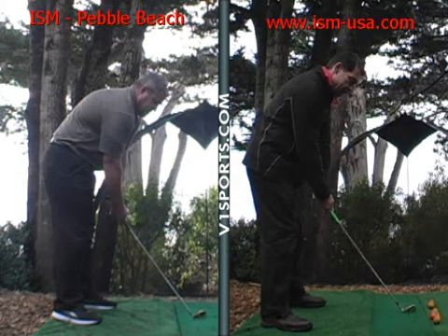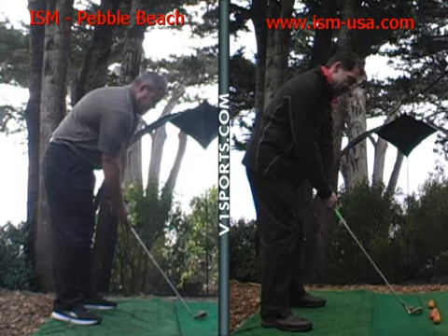I couldn't hit 35 drivers the way I did yesterday if I was fighting it — I'd probably be walking around like I was in a body cast — but a lot less effort.